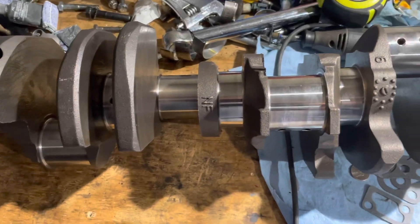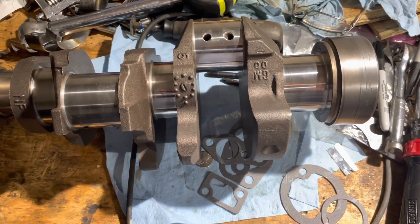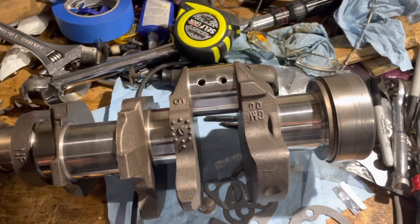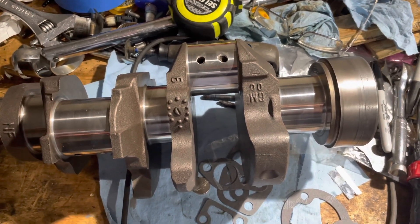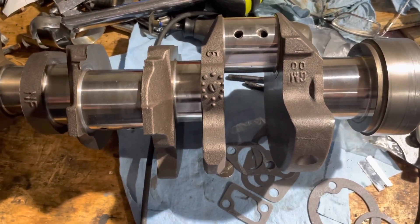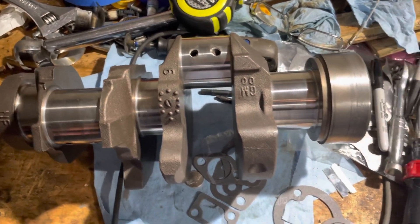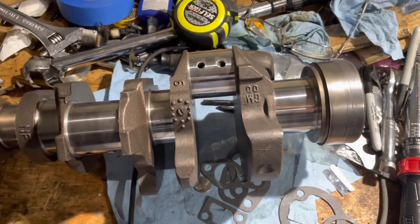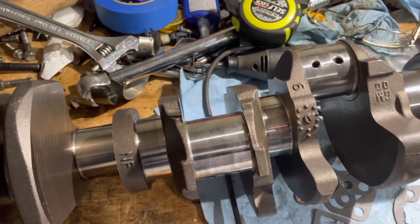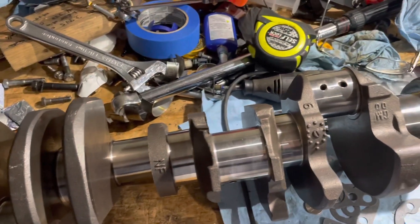Once I have all my clearances checked, I don't have to Plastigage it — I just wash things and assemble it. I don't have to worry about checking clearances again because I've already done it and I know they're within specification before I ever put the thing together. Plastigage feels like it takes forever to put an engine together — you're making progress and then you have to put plastic in, squeeze it, take the bearing back apart, scrape it off, clean it up, and put the bearing back on again. It's just a lot of trouble for what you get. Having said that, if you're a beginner and you haven't built engines before, you're probably not going to go out and buy a dial bore gauge — I paid about $120 for that tool.